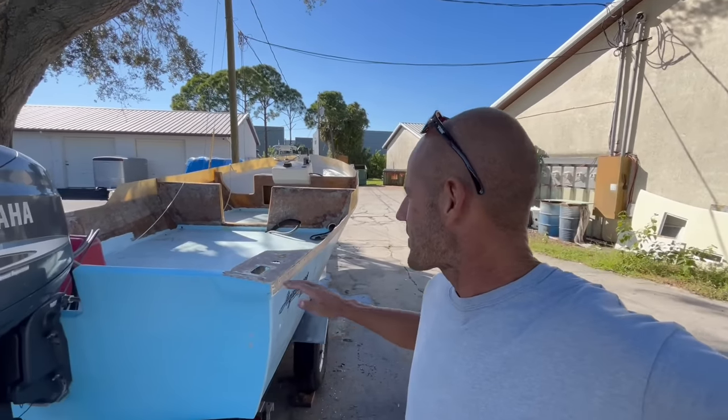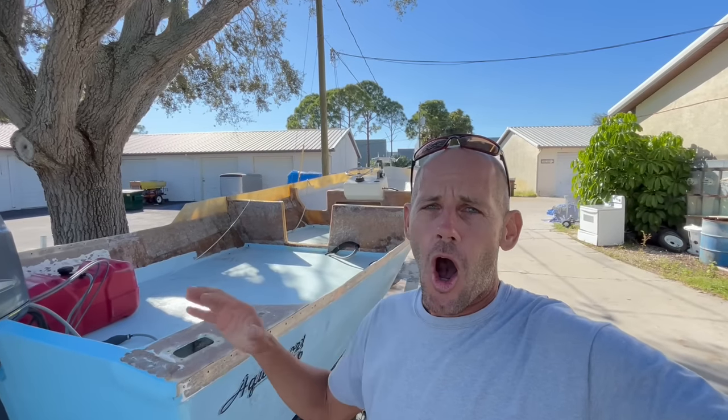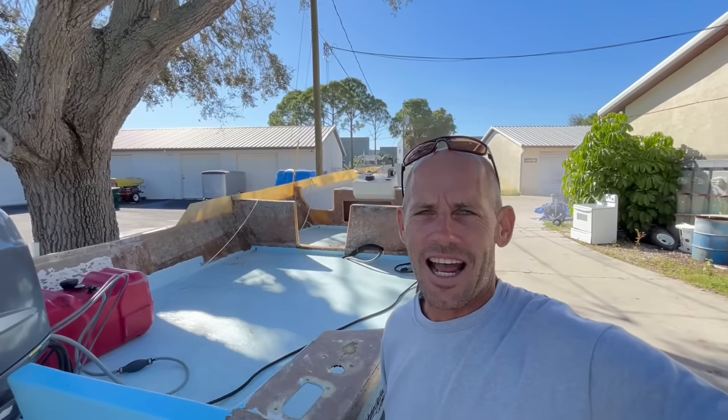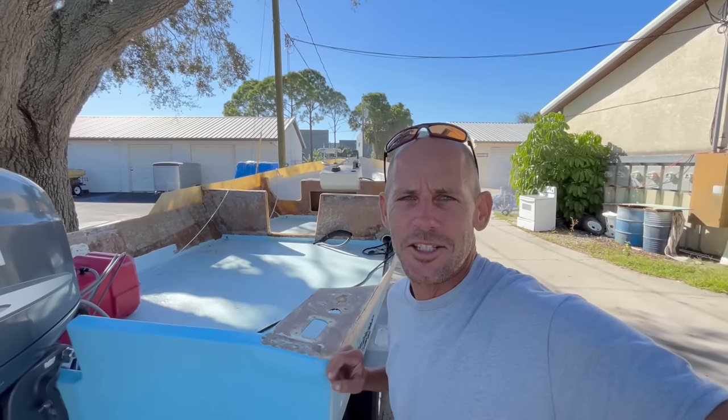That concludes part two of the Aquasport build. Thank you so much for watching this video — your channel love means the world to me and keeps me going to do more builds like this. Big thanks to FGCI for all of their help with making these videos. Stay tuned for part three — you're going to have to watch to find out. Until next time, see you soon.